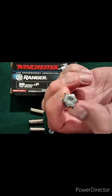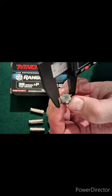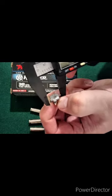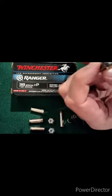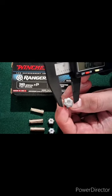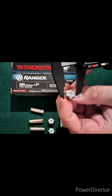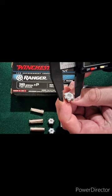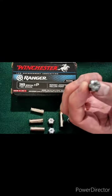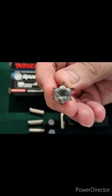Measuring the water jug round — some wicked expansion on this one, maybe because water is less dense than gel. We're getting about 0.65, 0.62, and 0.60 inches, and up to 0.67 inches with those talons sticking out. So 0.62, 0.65, and 0.67 with the talons extended — really impressive.